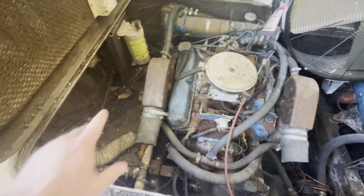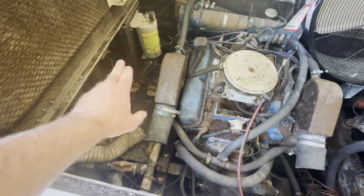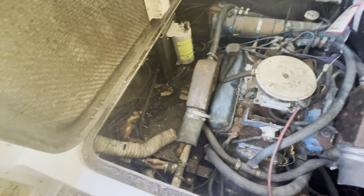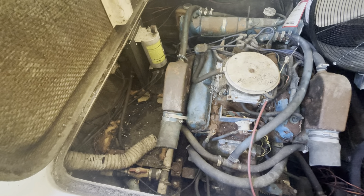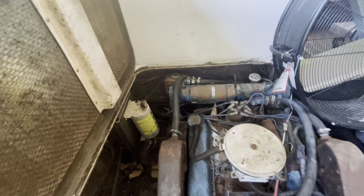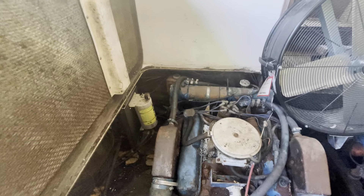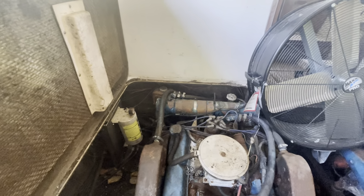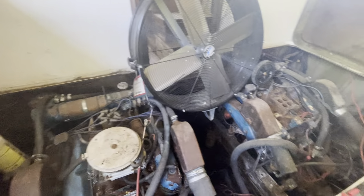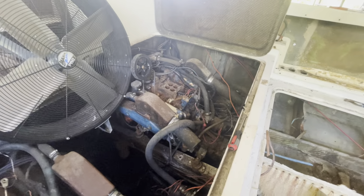I don't know — there was a tank right over in here; if someone knows what that tank was, it looks like something to do with fresh water, but it wasn't very big, maybe three gallons. It was hooked to this piping right here, which comes along here and hooks up to your water feed. I don't know if that's for the fresh water or the black water — I'm just not familiar with that.